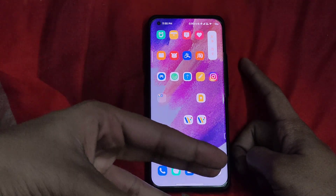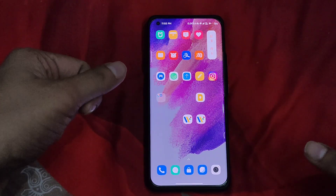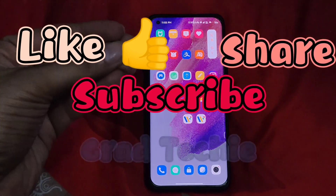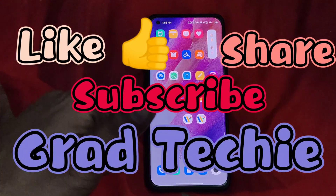Guys, this was it for this video. Hope you liked it — if you did, please press the like button, share it, and subscribe. I see 99% of users don't subscribe when they watch our videos, so please subscribe if you like the content. Bye for now!